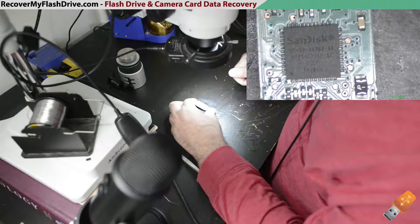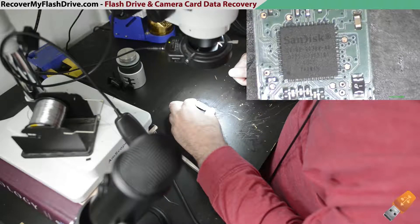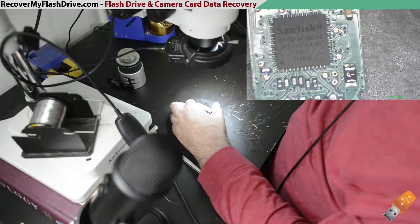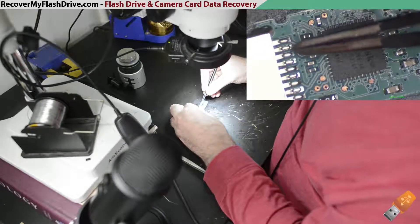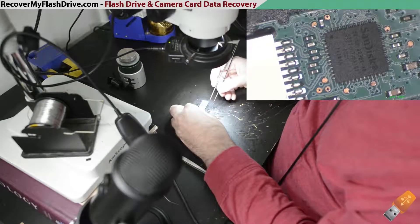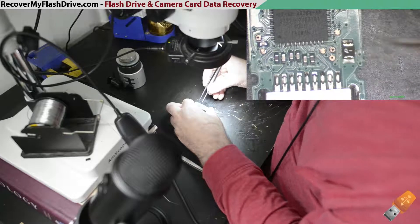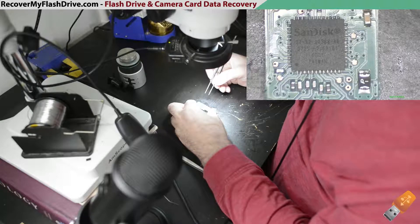I'm going to be doing a controller swap on a SanDisk 8200388-A0 revision. Sometimes on these flash drives the controller's data pins can become fried, and the flash drive will not be detected by the computer. Swapping the controller is one way of fixing the flash drive so it's recognized by the computer.